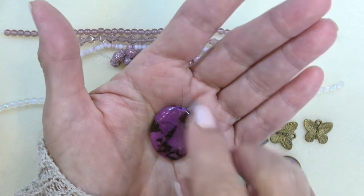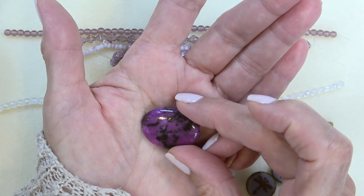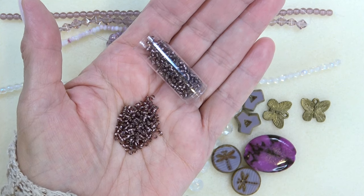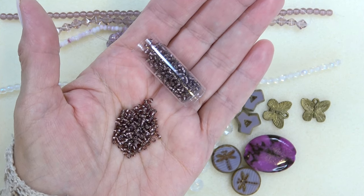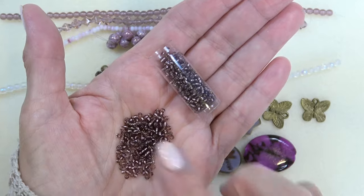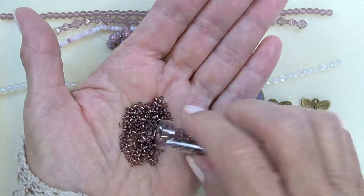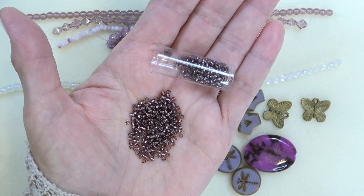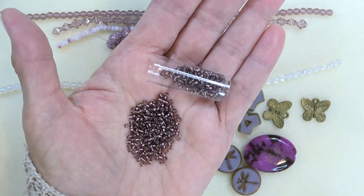That is gorgeous. Here's the other side — so pretty. Okay, look at this. We've got some 11-0 seed beads — Czech glass seed beads in amethyst. You get a five gram tube. How nice is that! We haven't seen many seed beads in a dollar bead box. That's a lot of beads — five grams. I love that — that's awesome.